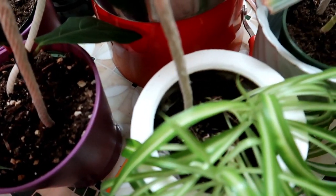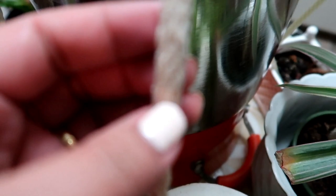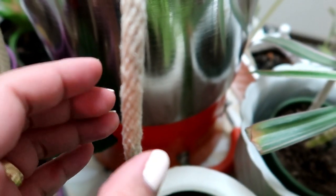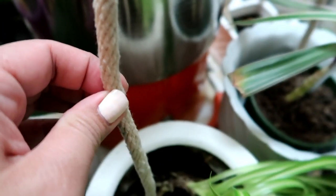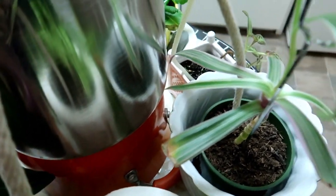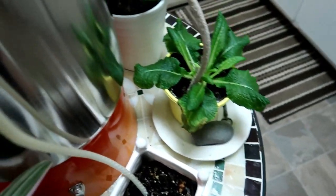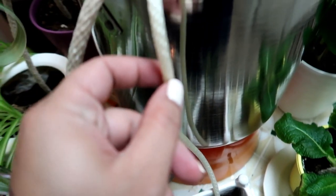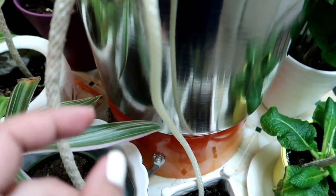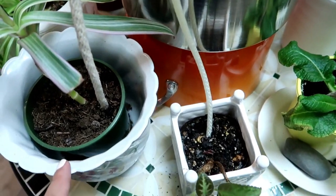So it's the next day. Looking at it, it doesn't seem like it's soaked but it has a lot of moisture in there. From what we've noticed, the nylon soaks up more and the cotton not as much, so it seems to be getting water.